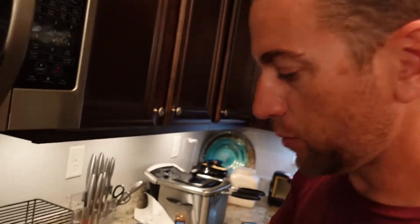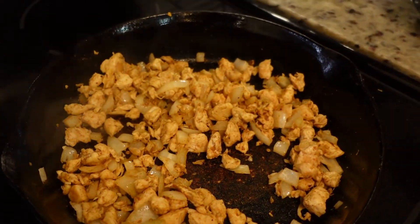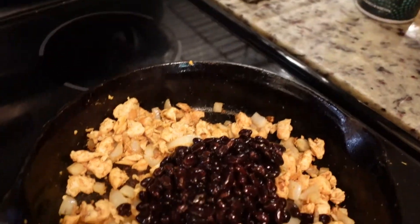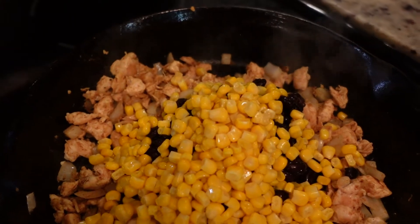We went a little bit longer than a minute, but we don't want raw onions in there. Now that the onions are cooked, we're gonna go ahead and add in the black beans. We'll have all the measurements down in the description, so be sure to check that out.